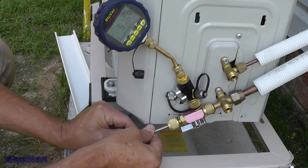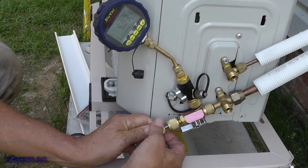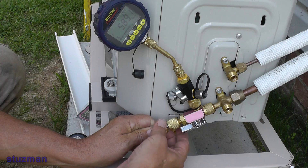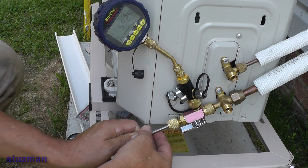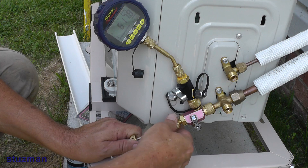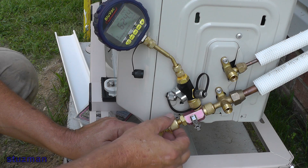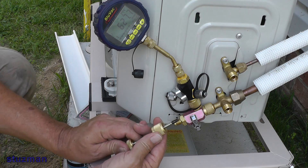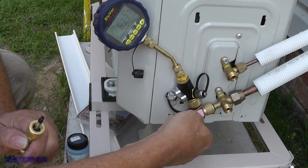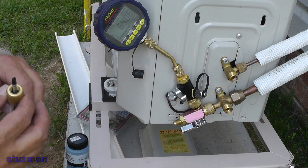So now we have to push in — that's quite a bit of pressure — and then while you're holding it in, we want to try to get this thing screwed back up in there. And we're good. You can see that the valve core is back up inside, screwed into the unit.